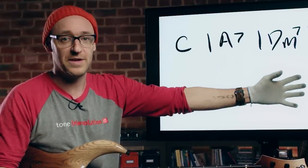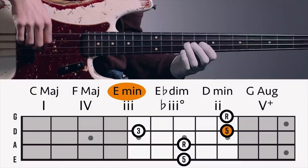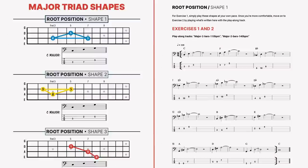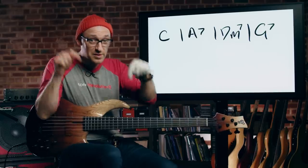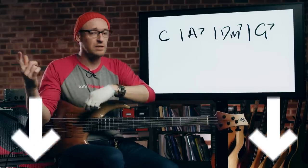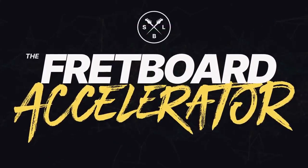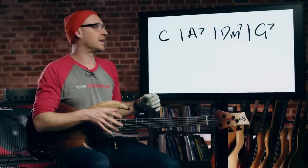If you want to learn more about this, I've got a six-month program that teaches you step-by-step how to do this in a super systematic way. You get to work with me personally over six months. It's open for enrollment right now — just click the link below. It's called the Fretboard Accelerator, and it teaches all of this stuff in-depth in a very systematic way.